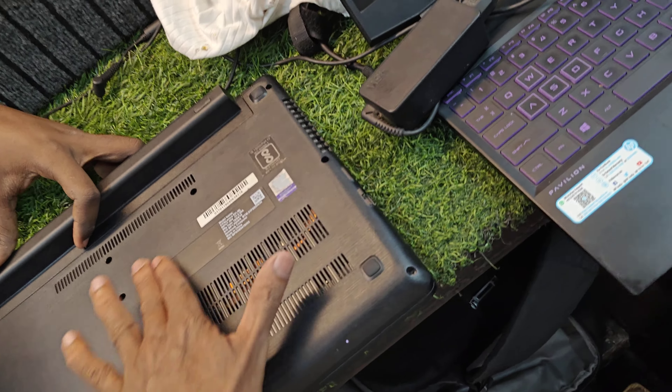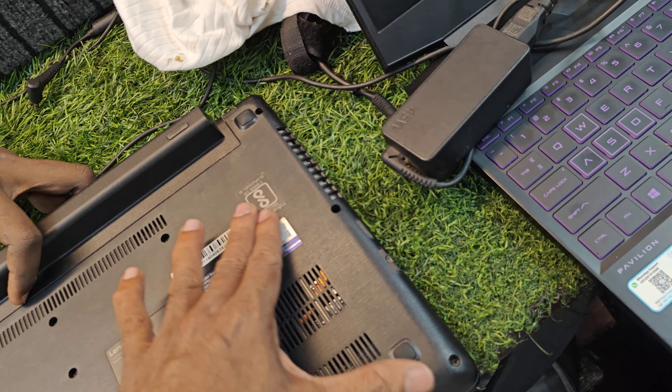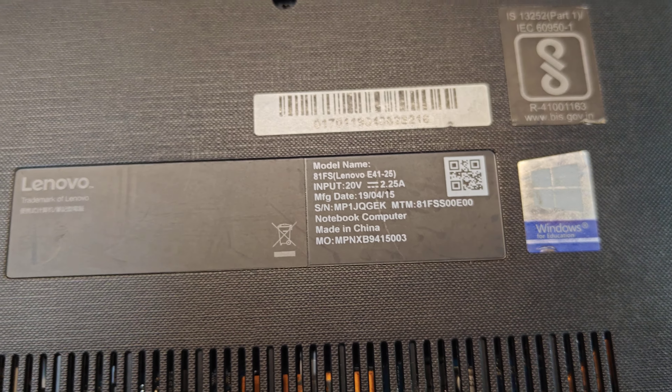I hope you can check — the battery is very good. This is a very good model. You can see the model number here. There is no water damage.